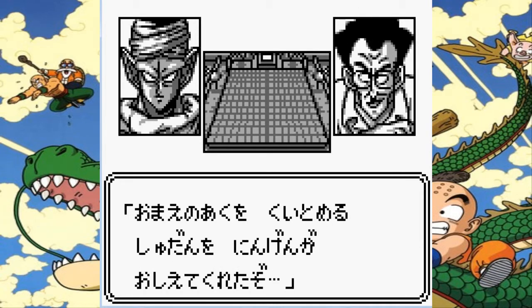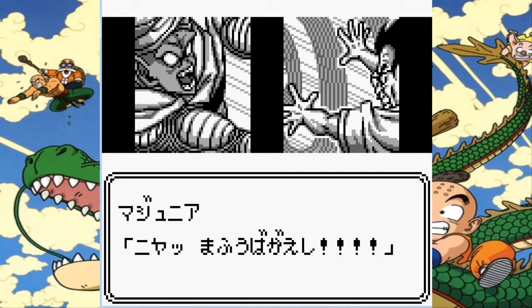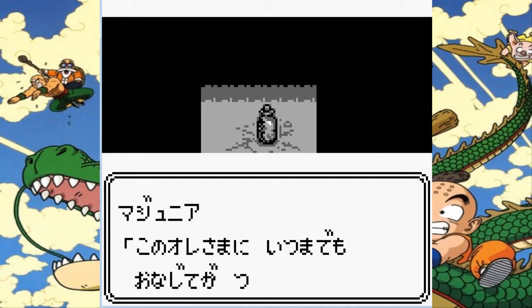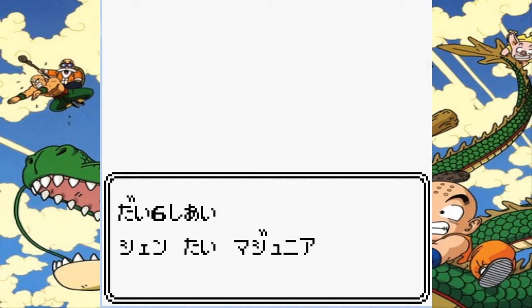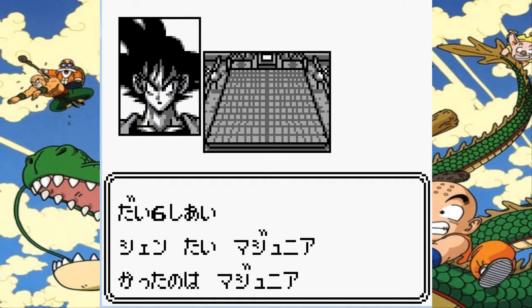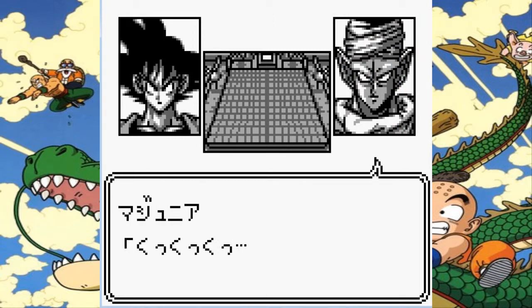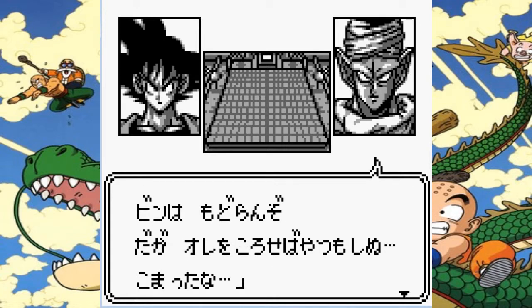Once we see what he does with this guy — this is the demon sealing wave that trapped the original Piccolo in the little jar thing. It was a technique developed by Mutaito, I think his name was, the guy who taught Master Roshi and the Crane School guy, Tien's master. I can't remember his name — I want to say Shen Fu but I don't think that's right. So Piccolo countered it and sealed the dude in there instead, which was Kami.